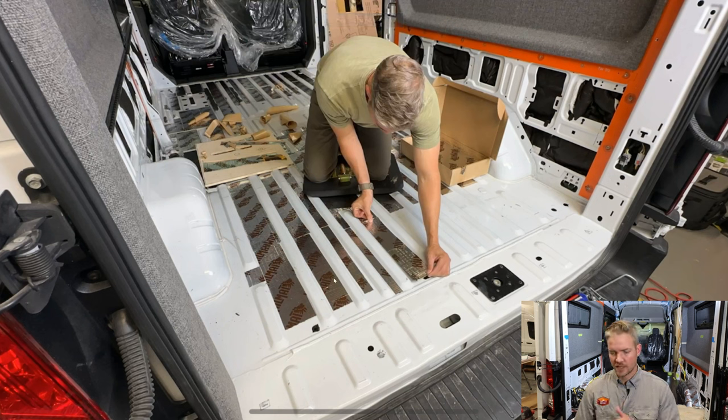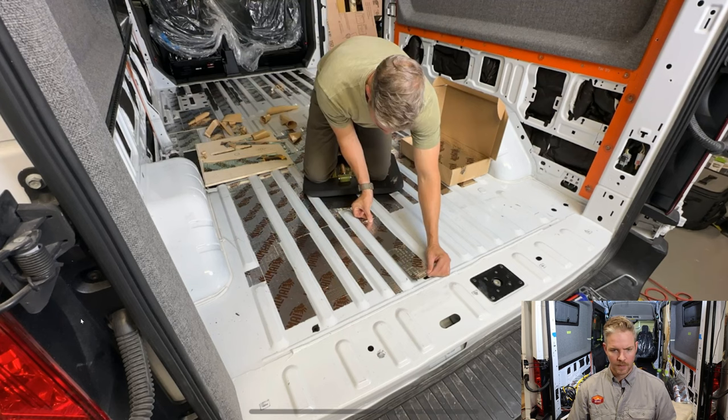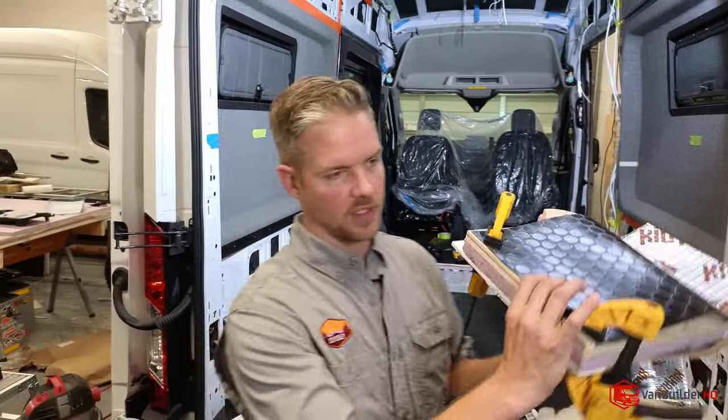Here's a photo of me working on the van. The first thing we did was clean the floor very well so the product can adhere — no dust or grime. I'm scoring the material on a wood board and placing it between the ribs, keeping the ribs exposed because they'll take adhesive. The Kilmat is doing two things: providing sound deadening and also providing thickness to offset the lattice pieces.